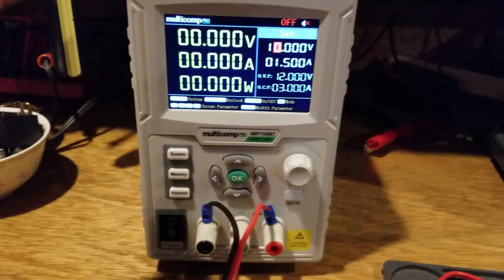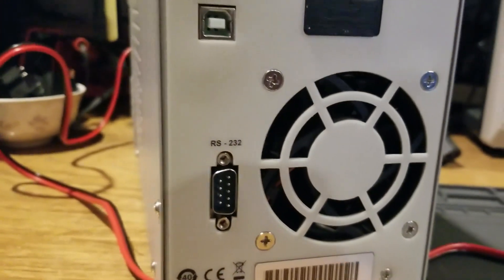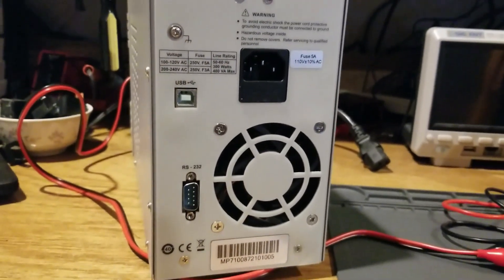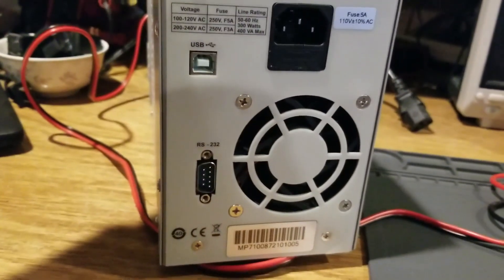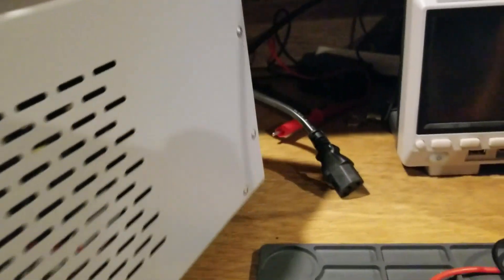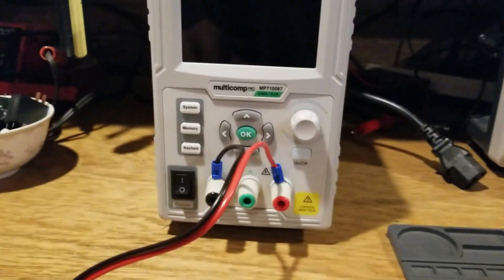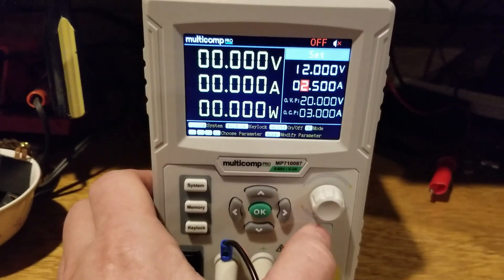This power supply has data connectivity capability. There are two ports on the back — one USB port and one RS232. There's an API available online that you can use to access and control the power supply via software. That's a feature that's probably not very well known.